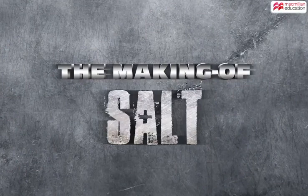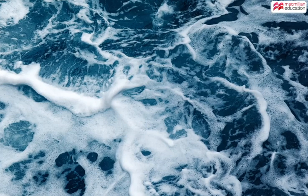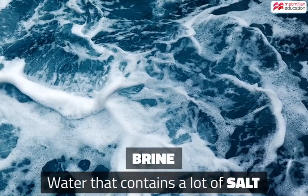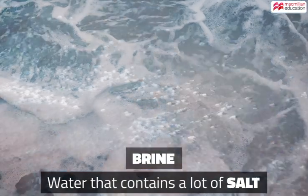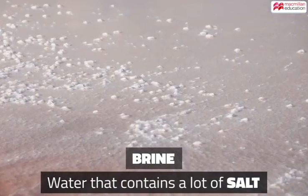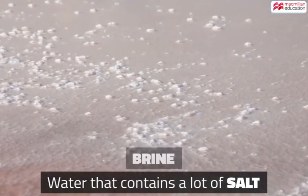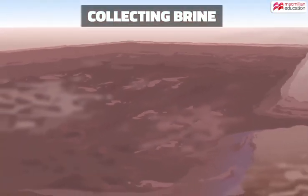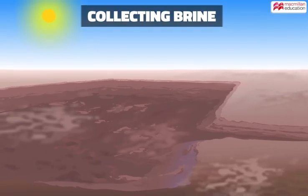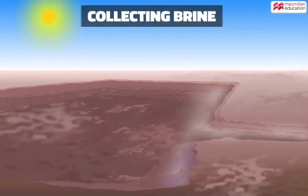The natural sources of common salt are the ocean, salt lakes, and some underground water — all of which are brine. Let's trace their journey from the sea to a sachet. Shallow concentrating ponds are artificially created, and brine is pumped into them.